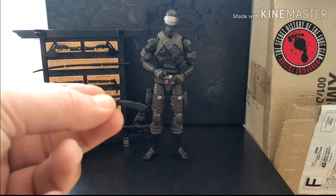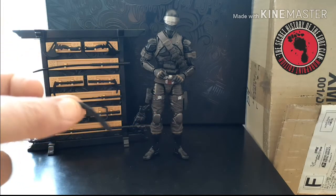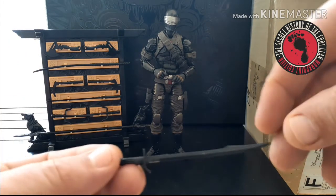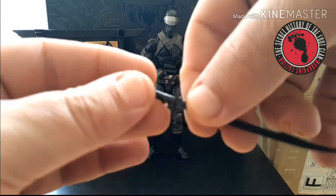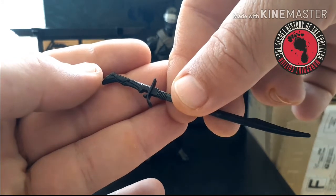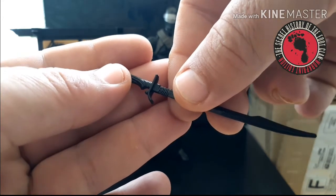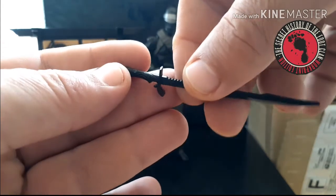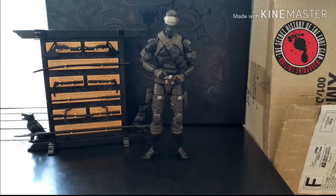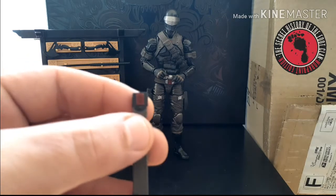He also comes with a combat knife. The combat knife, pistol, and silencer all go on his body — I'll show that later when I do articulation. He comes with his master sword katana, which it's hard to see but it actually has the kanji logo on it. That is the symbol of his clan, the Arashikage. You can see nice molded detail on the handle. He also comes with a scabbard or sheath for it that also has the Arashikage symbol on it.